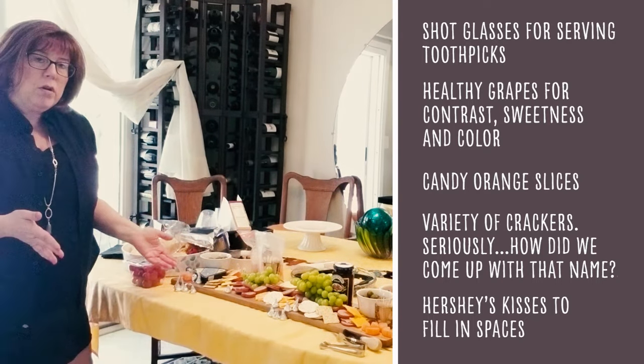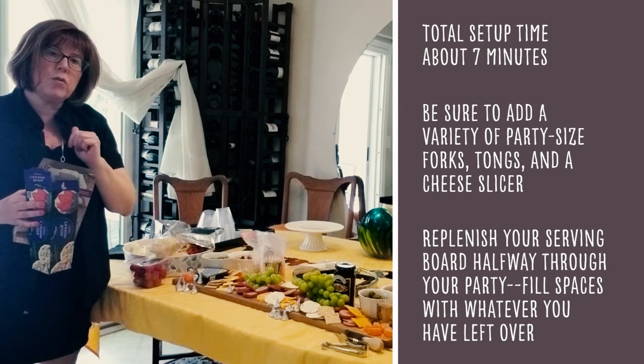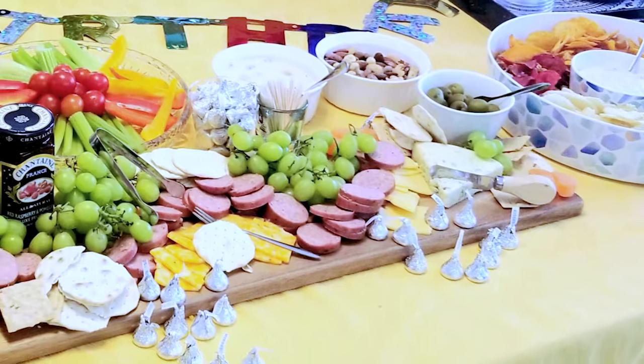There's the board, and all you have to do is just kind of re-energize it about halfway through your party with the rest of your stuff, and you are good to go. I put together the board, my pre-cut vegetables, and the two dips that I made ahead of time.